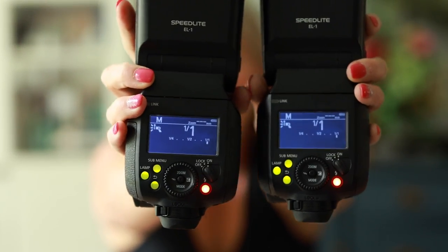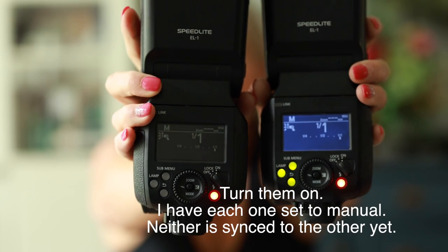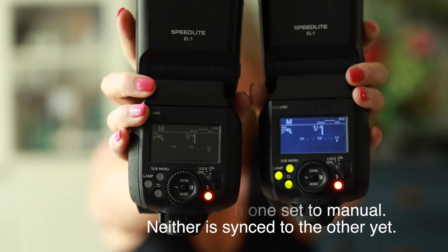So let's start with settings. When you're learning flash, go ahead and first turn them on. As I hit a flash — bam, they're both on. When they're both on, you can see what it looks like. When I first turn them on, it just looks like this — nothing synced. They're both separate and independent right now.